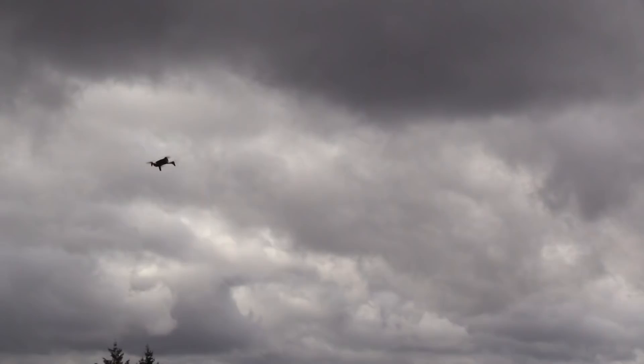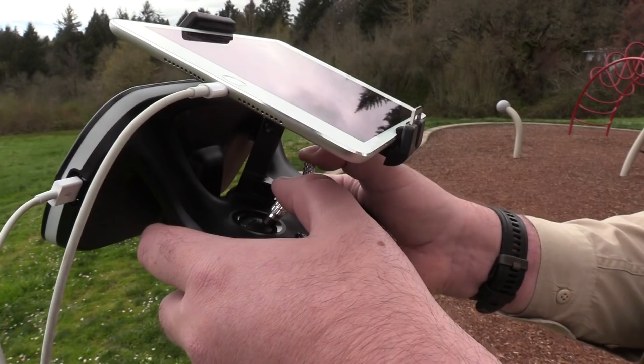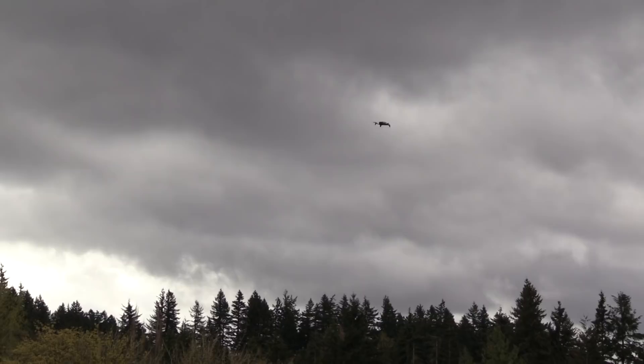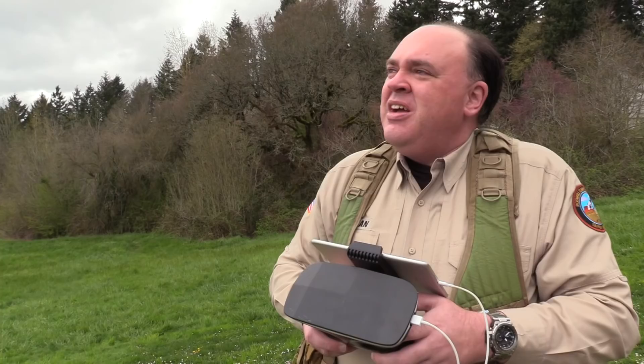In its factory default settings, it's pretty staid — it's not a speed racer right out of the box. Position hold appears to be good, on par with similarly priced drones I've flown. There is a bit of wind today and it generally holds its position.